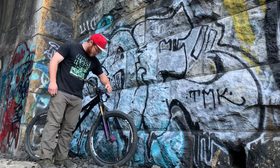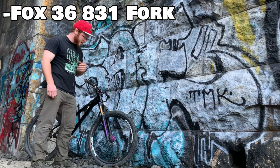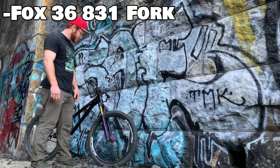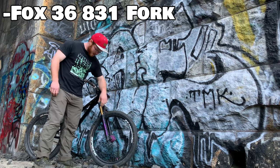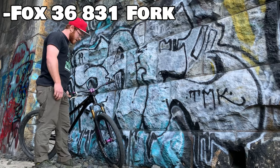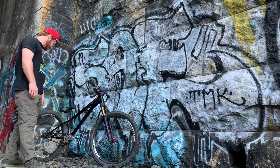A Fox 36 on here — absolutely bomber of a fork. I had a 32 on here before, which was a little dicey for me; could snap that thing in half at any moment. Got custom decals on it — have the 916 on the crown instead of the 831, because we're repping the loom.